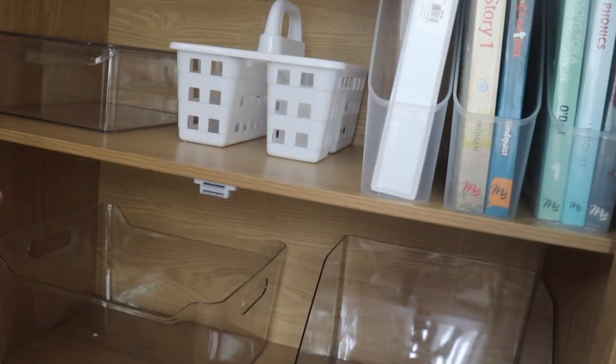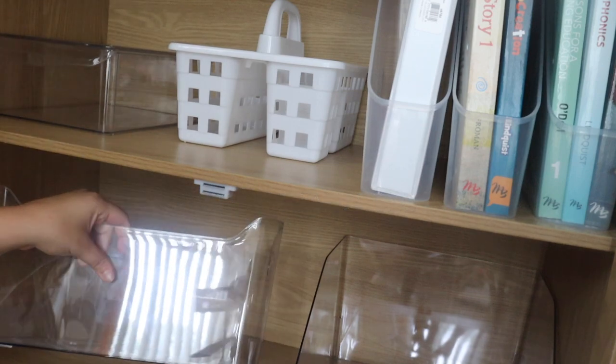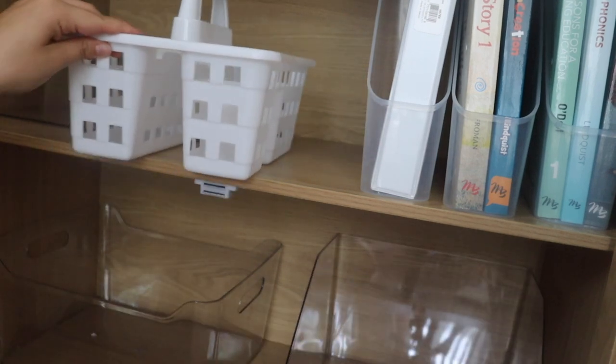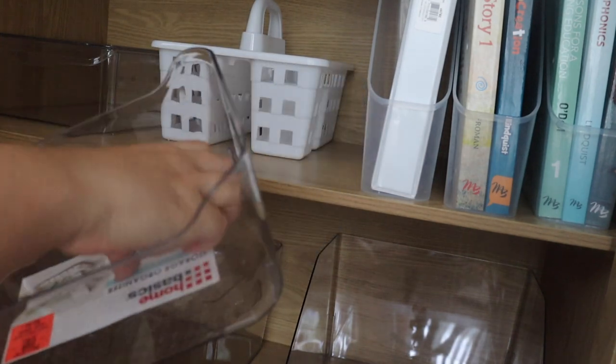All of my bins were from Ollie's, or at least most of them. This one with the lid — these are definitely fridge organizers, but they work. This large one from Ollie's. This one is a little shaped different but huge — not sure how I'm going to use that one. This caddy from the Dollar Tree. These were from Amazon. And then I have a couple of these from Target. This little one was also Ollie's.